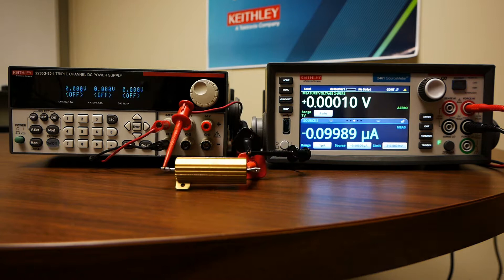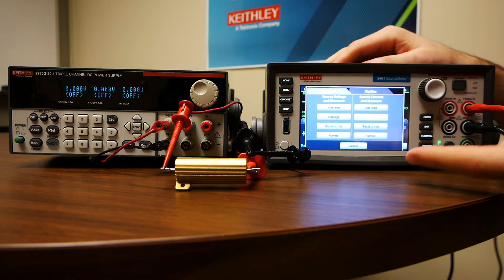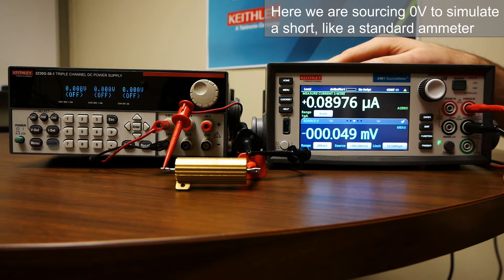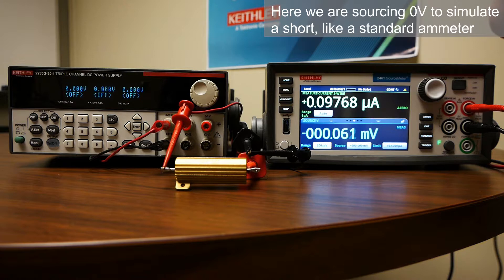Now we're going to do a little bit of setup change and show you how to measure current manually. So now we're going to be measuring current with the SMU. I've changed it so that our SMU is now in series with the resistor. We're going to go to function again, and this time we're going to be sourcing voltage and measuring current. It's the same exact concept as with the voltmeter — we want to be on the lowest range, in this case the 200 millivolt range, sourcing zero volts.